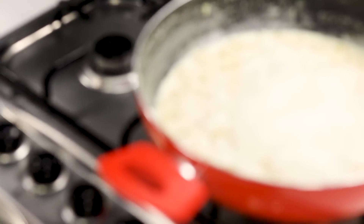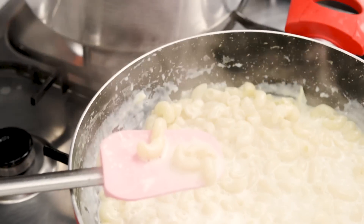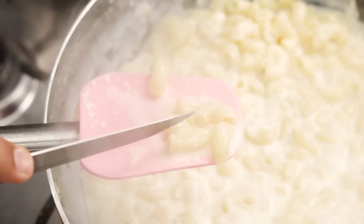While that is happening, you can see the macaroni is getting done. The milk is very well reduced and the macaroni is about 80% done. Now we are going to add the spices to get the flavor.